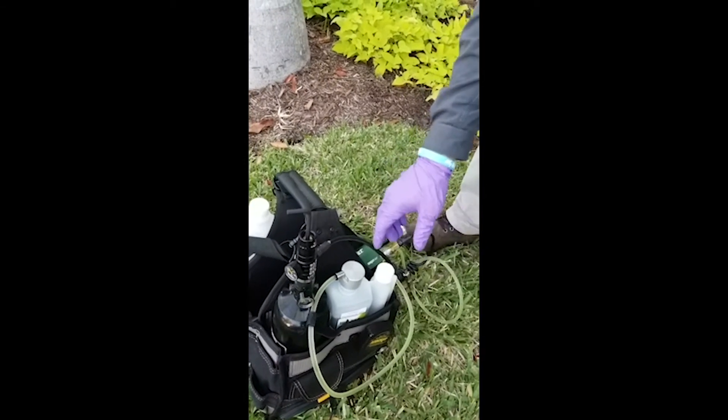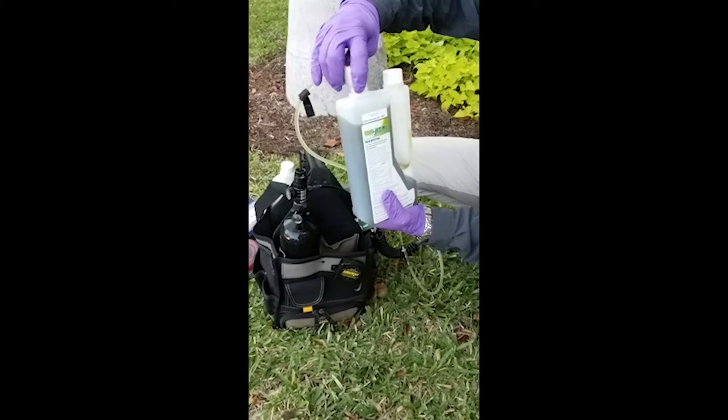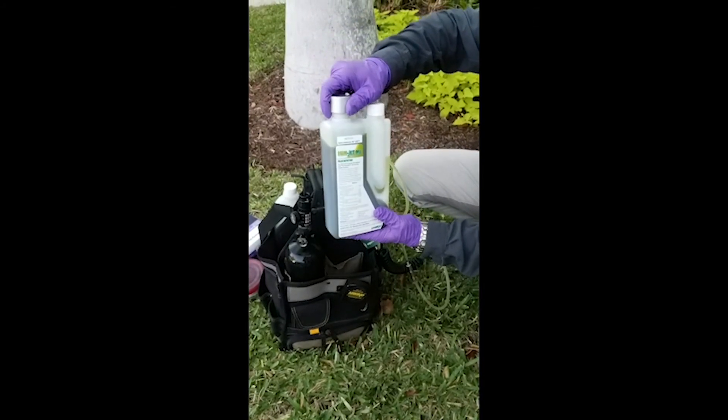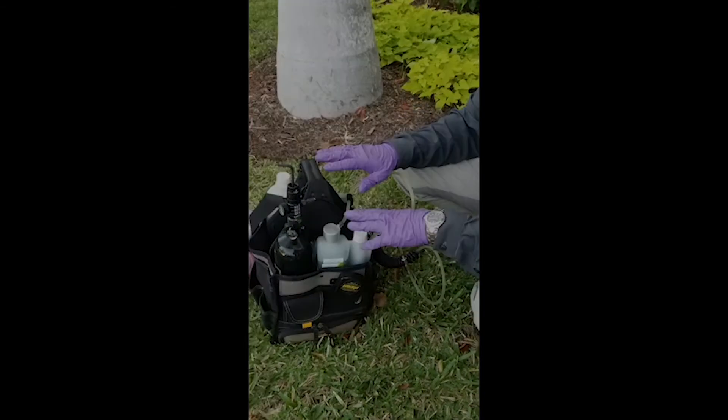Now I want to secure the cap onto this bottle, so I'm going to turn it until it's secured. The Quick Jet Air is now primed and ready to use.